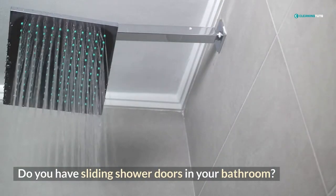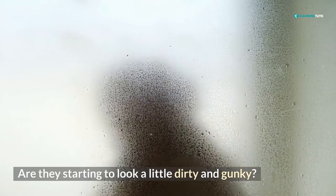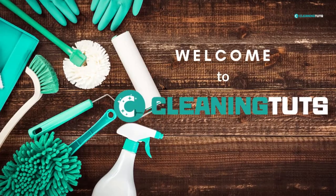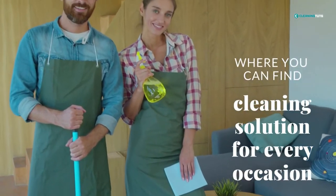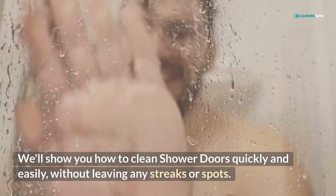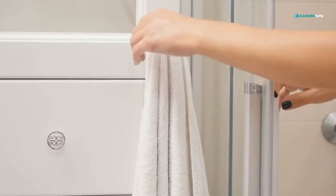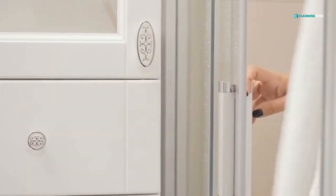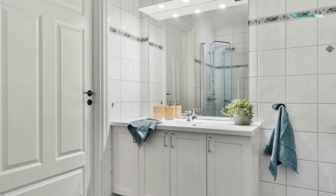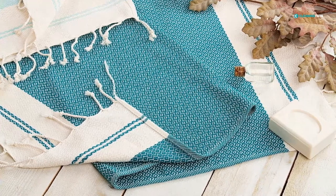Do you have sliding shower doors in your bathroom? Are they starting to look a little dirty and gunky? If so, it's time for a good cleaning. Welcome to Cleaning Tuts, where you can find cleaning solutions for every occasion. We'll show you how to clean shower doors quickly and easily, without leaving any streaks or spots. Your bathroom will look cleaner than ever before. Watch our video tutorial and see just how easy it is to clean your overlapping shower doors.